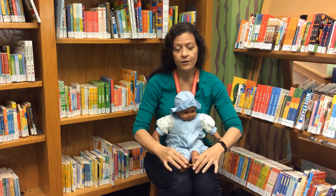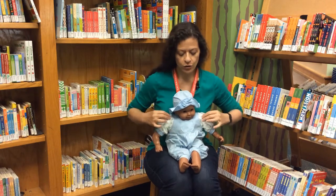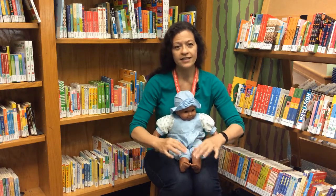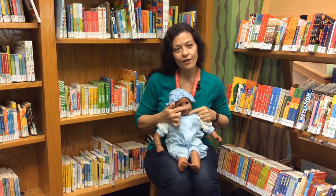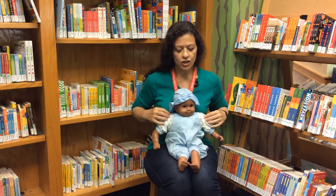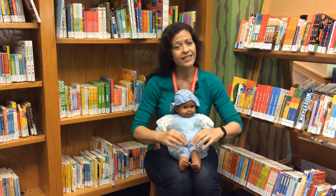Knees and toes, knees and toes. Head, shoulders, knees and toes, knees and toes. Eyes and ears and mouth and nose. Head, shoulders, knees and toes, knees and toes.